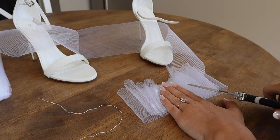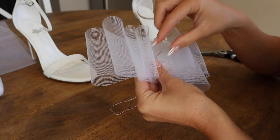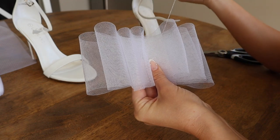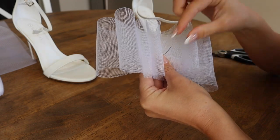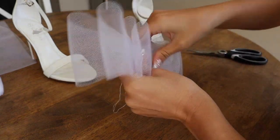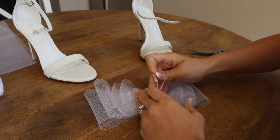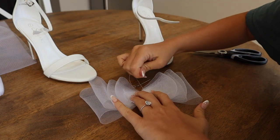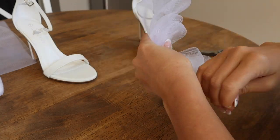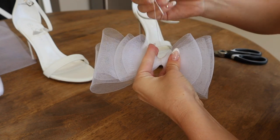I also went ahead and trimmed the end of the bow in the middle of the ribbon. Now you are going to take your needle and put it right up through the middle of your bow, just a few times to make sure it is secure. Then you are going to start wrapping your thread around the bow, tightening it as much as you possibly can to make that bow cinch really tight in the middle. I wrapped the thread around just a few times, then stuck the needle through and tied it off as a normal knot.